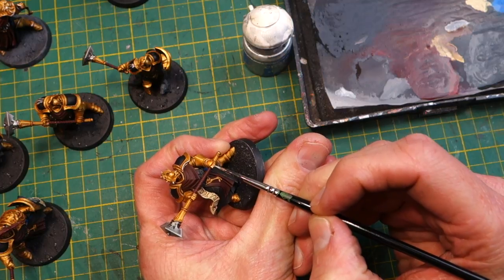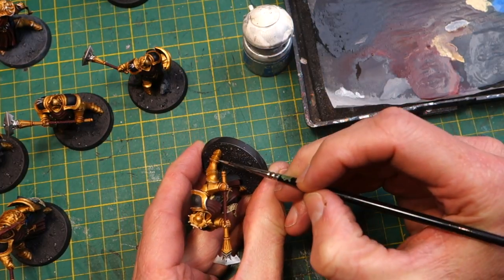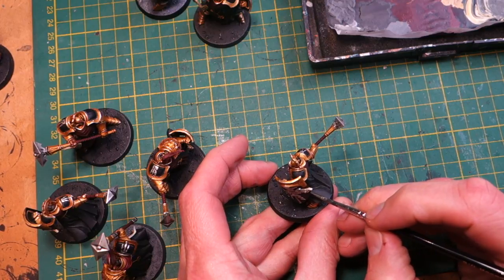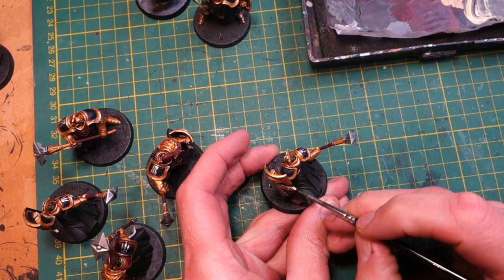Just picking out the fingers — just the knuckles of the hand — things like that, and the tips of the feet armor. This really brings the armor to life.